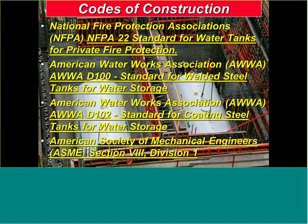AWWA — anything other than UL — we follow AWWA standards for welded steel tanks. AWWA D102 would be for the coating side of it, again for anything other than a UL storage tank. And then ASME vessels for the pressurized systems we have in process and industrial applications.